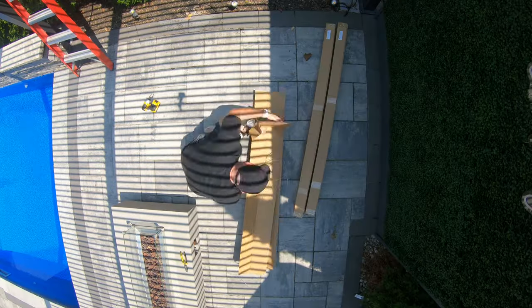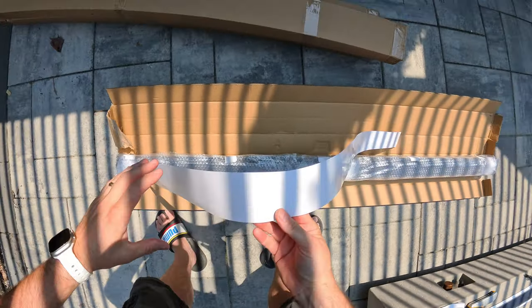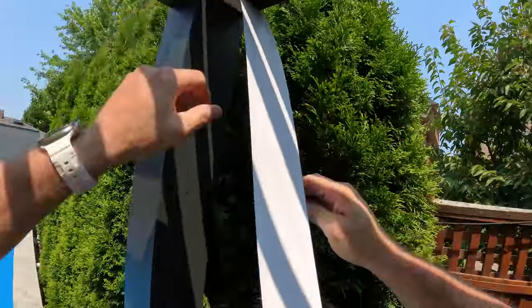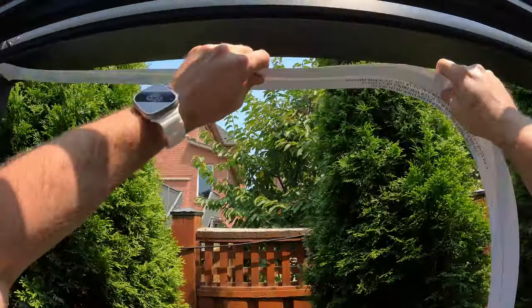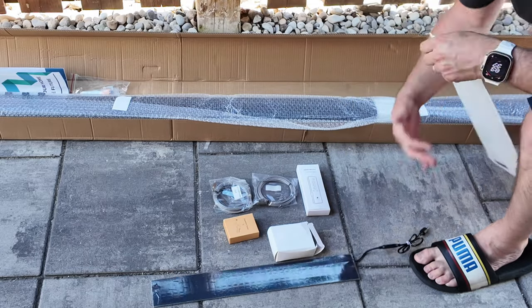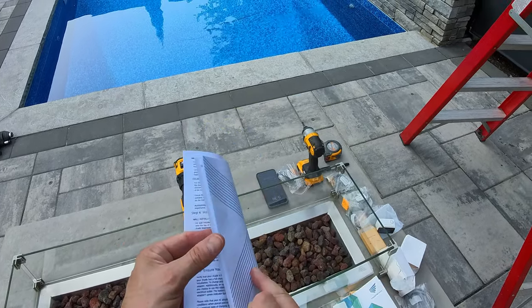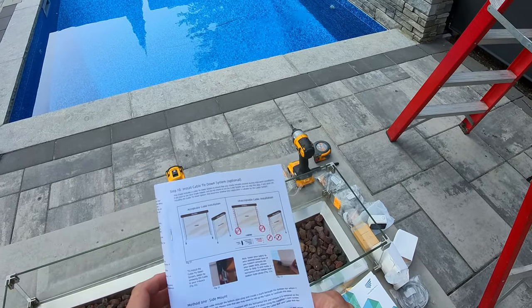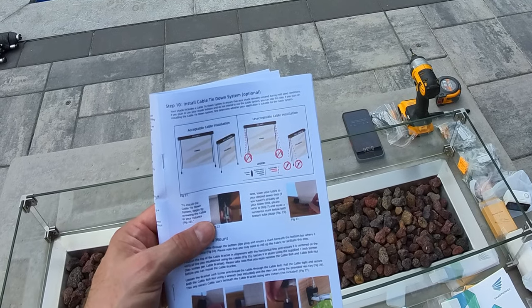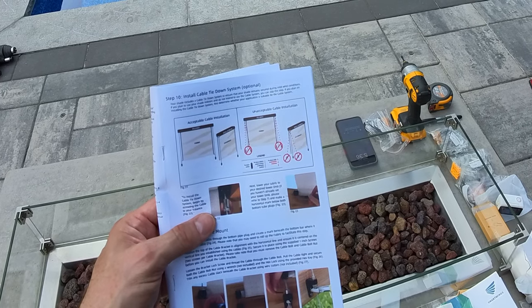After we got everything cleaned up, I unpacked the blinds. Everything you need comes with them, including a template with double-sided tape on the back — you simply stick it up and it gives you a nice straight line to install the brackets onto. All of the screws, plugs, brackets, guide wires, remote controls, chargers, and solar panels were all included with my order. There are a couple of books: one for installing the blinds, one for remote control setup, and another for smart home setup. They're all well written and illustrated, so you're going to be able to figure it out easily.